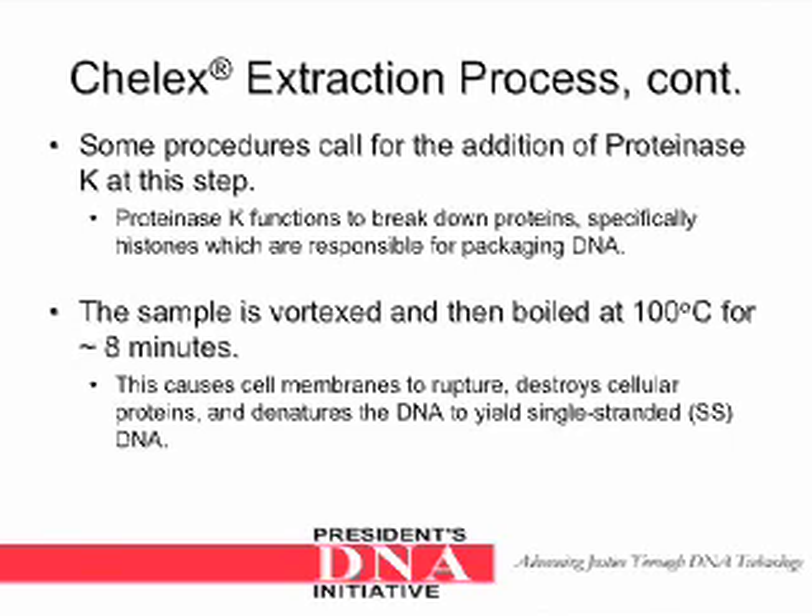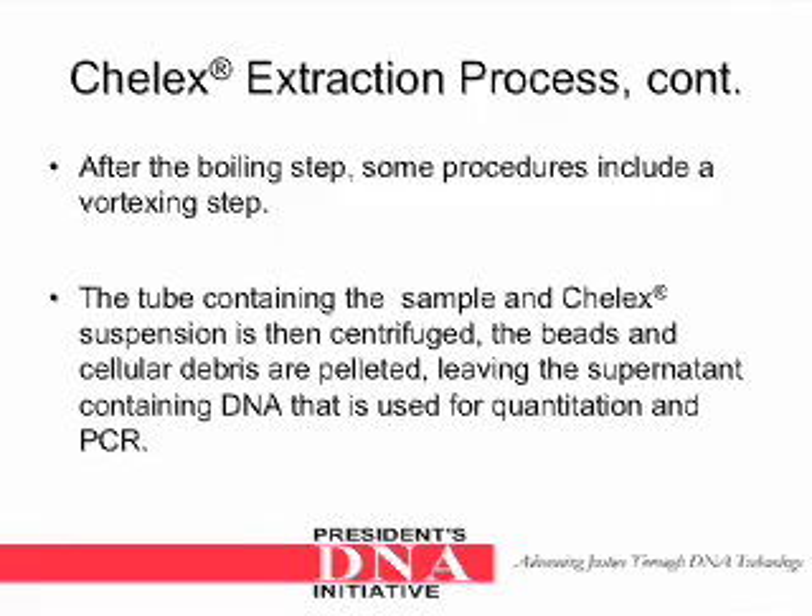The sample is then vortexed and boiled at 100 degrees Celsius for approximately 8 minutes. This causes cell membranes to rupture, destroys cellular proteins, and denatures the DNA to yield single-stranded DNA. After the boiling step, some procedures include a vortexing step. The tube containing the sample and Keylex suspension is then centrifuged. The beads and cellular debris are pelleted, leaving the supernatant containing DNA that is used for quantitation and PCR.